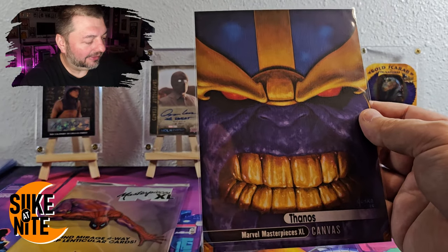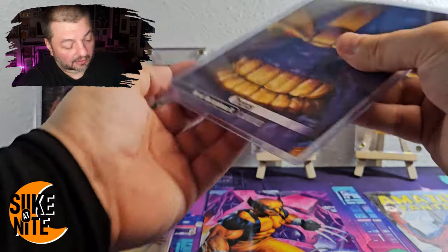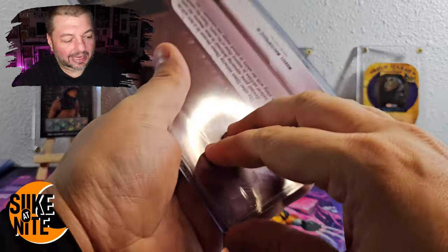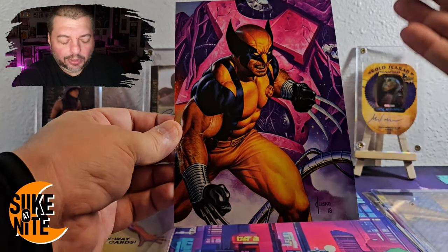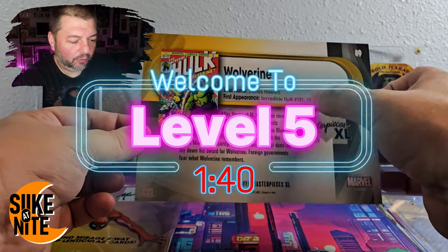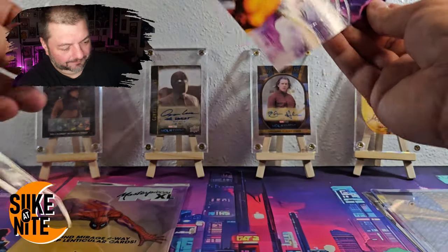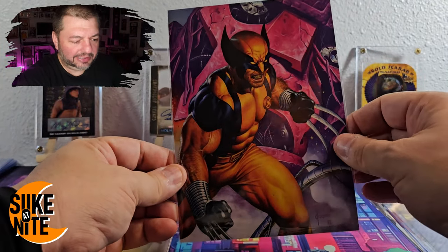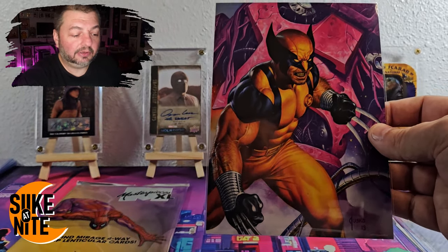That canvas is just gorgeous. I'm probably going to top-load all of these. Look at these top loaders — perfect fit. I'm glad we picked up a 10-pack. Now our third card — I think this is another level five — Wolverine! We got Wolverine, Thanos, and Spider-Man all in one pack! First appearance, Incredible Hulk #181, James Howlett, with Sentinel remains in the background. What a first pack — we really nailed those three characters.